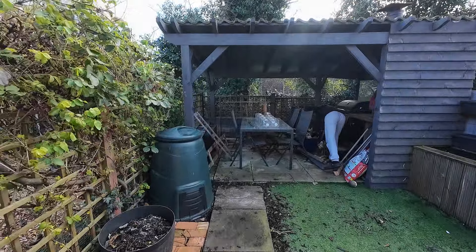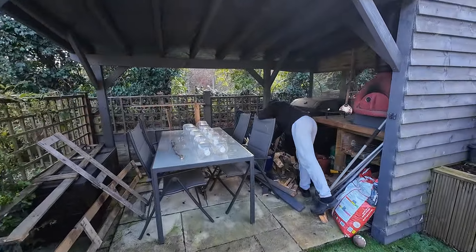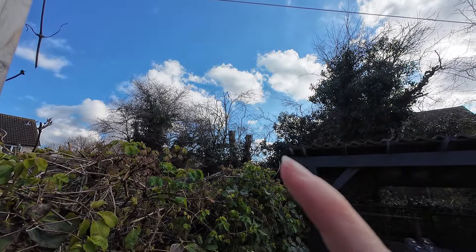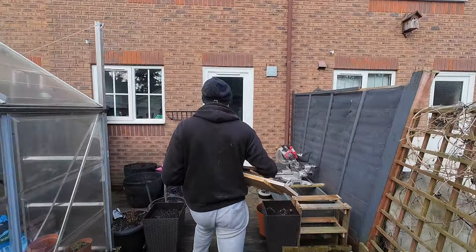Is it just me or does every man have a pile of wood scraps that he might use one day? Whilst he's rummaging, let me tell you why we want bird boxes in the first place - because of this. Our neighbours cut the tree down, so we're going to fix that problem today.